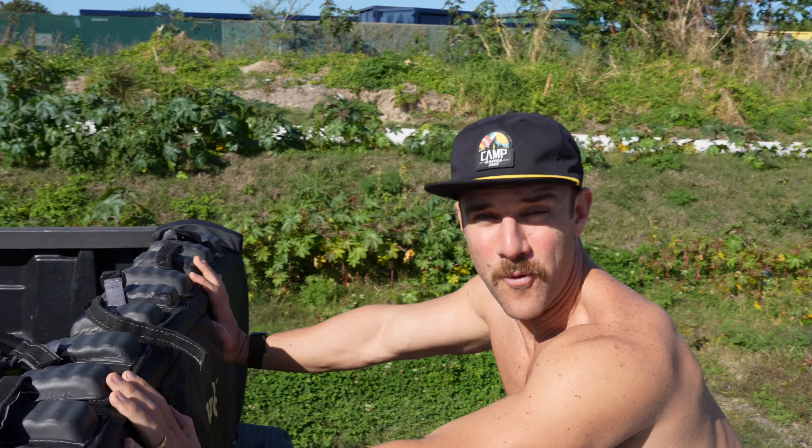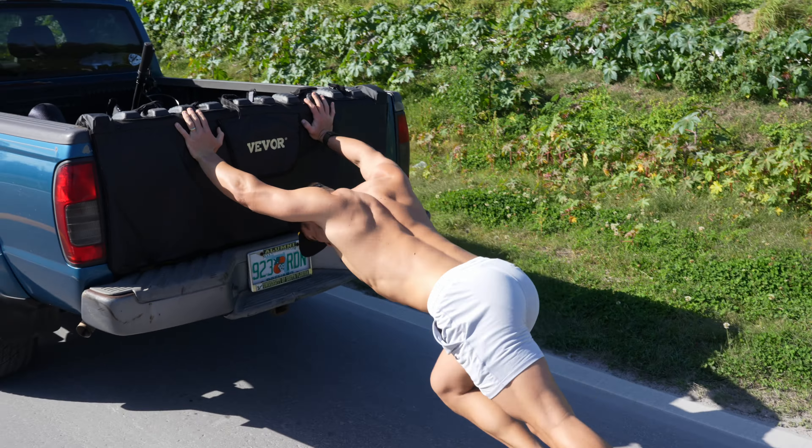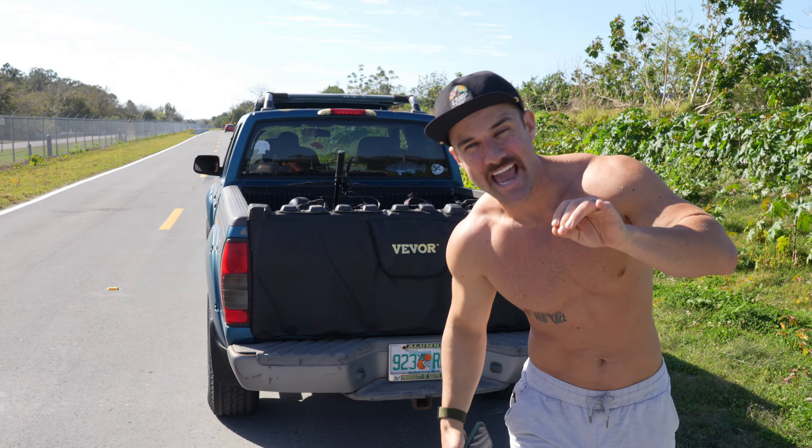How long does it take to run a mile while pushing a truck? What we've got here is a 2004 Nissan Frontier. It weighs about 4,300 pounds. We'll be pushing it 5,280 feet, a.k.a. a mile.